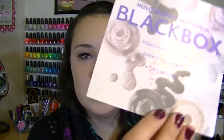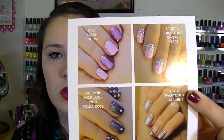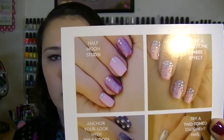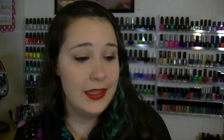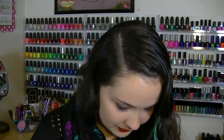I should have looked at this first — this is the card they give you, which says 'Holographic September Black Box: holographic colors, rhinestone wheel, and four cult designs.' They also come with four ideas of what you can do with the products you get. I think that's a really awesome and cute idea.